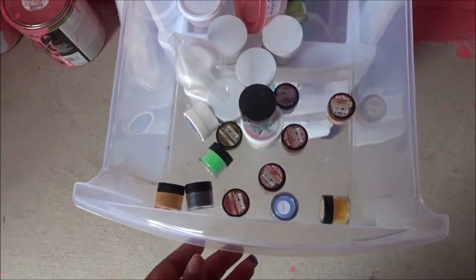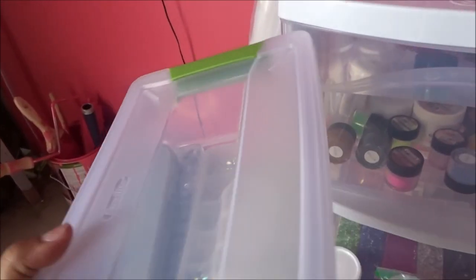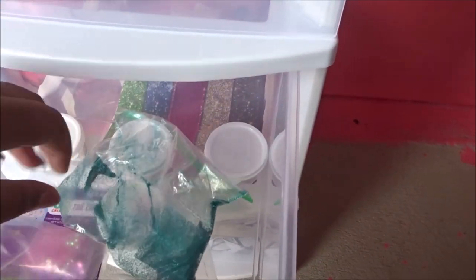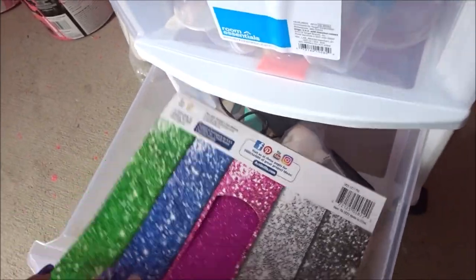Coming to the second drawer, I have this extra little tube thing that I got from Walmart or Dollar Tree for like a dollar. I keep all of my crystals, rhinestones, and sparkly stuff in here, and my wax pen is in here as well. Down here are just glitters and extra tubes — this is like the fun drawer. I do mix and make my own acrylic from time to time, so I keep glitters and extra stuff in this drawer.